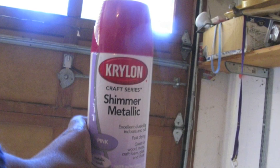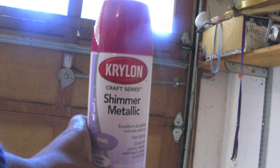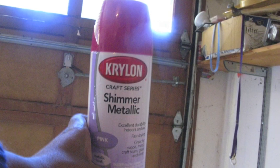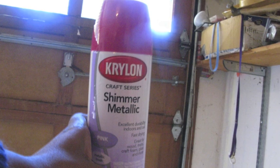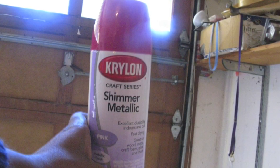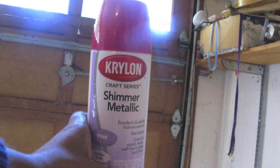So I do want to change the brass part of it. I'm going to use this Shimmer Metallic paint by Krylon — it has a little glittery tone to it — that I got from Michaels. I haven't found that they have the decorative spray paints at Home Depot or Lowe's.